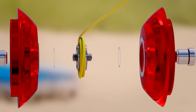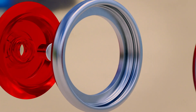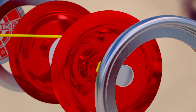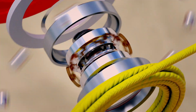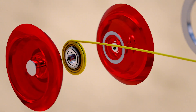Silicon O-rings grip the string to accelerate the spool. Precision-balanced aluminium rims produce extra spinning momentum that rotates the yo-yo as fast as the blades of a jet engine. An intricate ring of ball bearings cuts friction and makes impossible tricks possible.